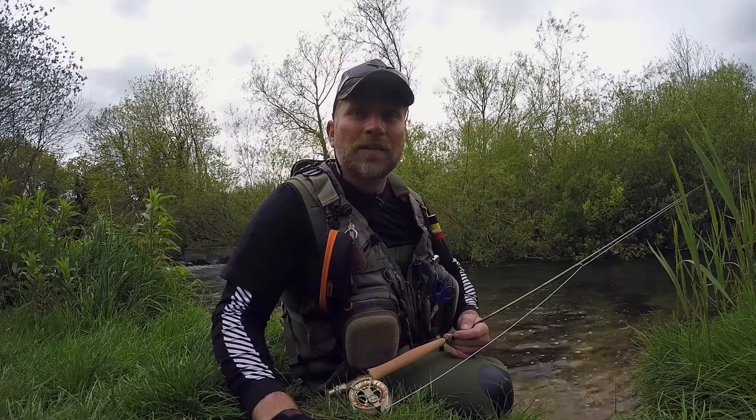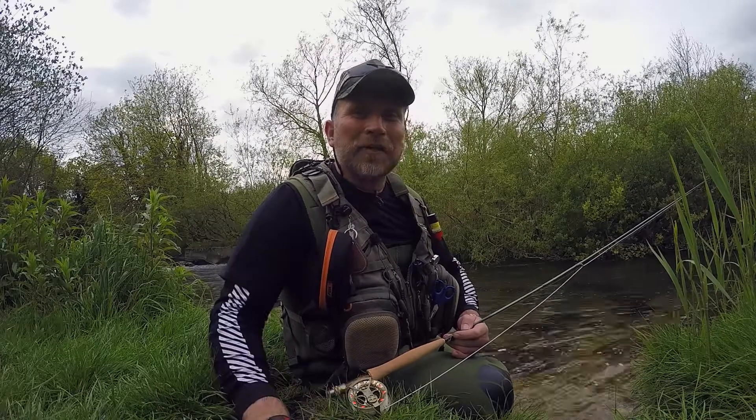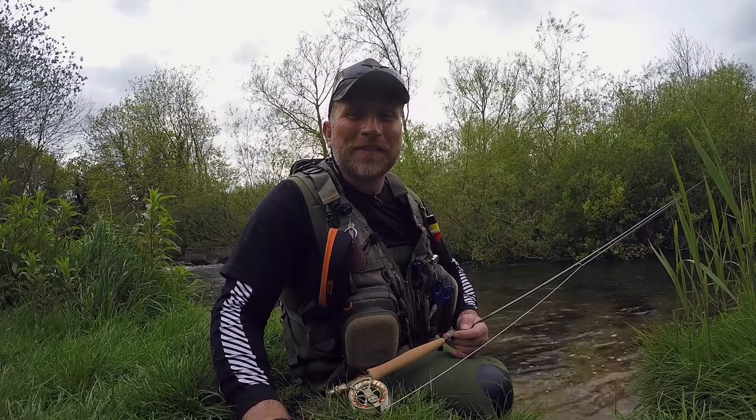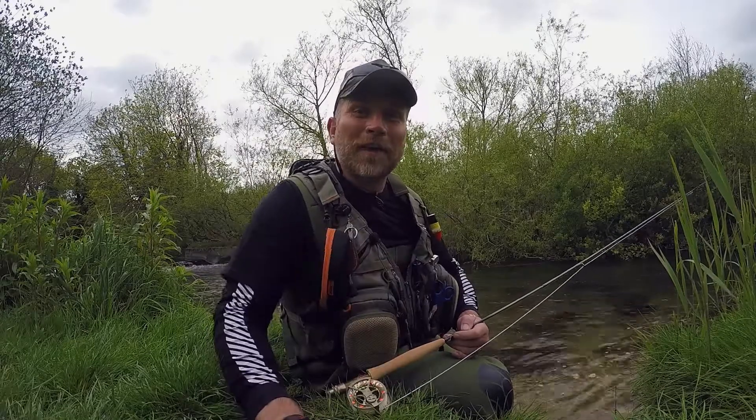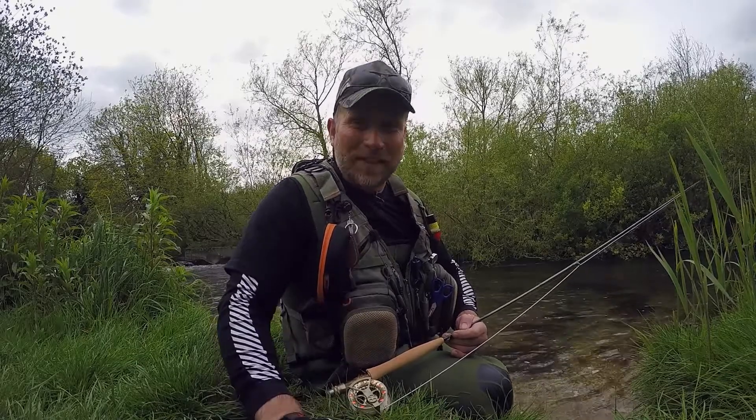Well I hope that short video has given you a better idea on how to perform the double haul, and in no time hopefully you'll be casting that line to the horizon. I'm going to go off now and see if I can catch some nice grayling and trout. So tight lines folks and we'll see you on the bank.